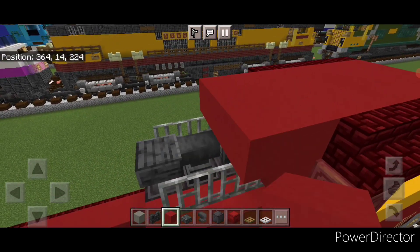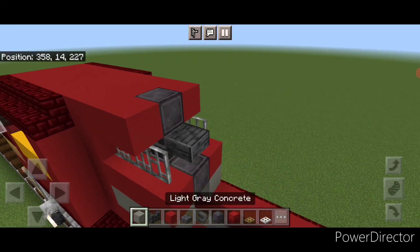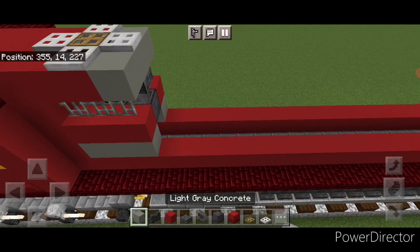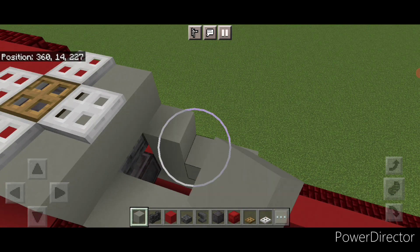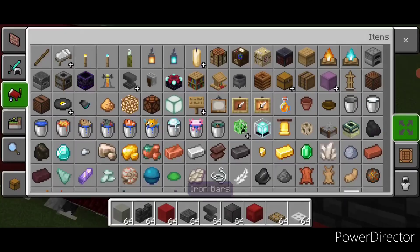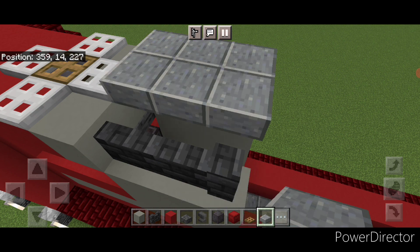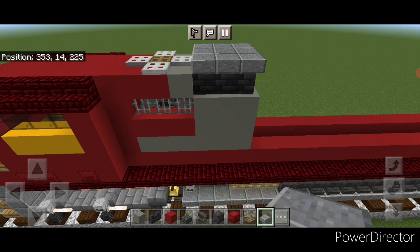Then on top up here do three red concrete across, then a netherite in the middle, red concrete on either side. Across here three light gray concrete. Then on the netherite put an oak trapdoor and surround it with four iron trapdoors. Then come behind this and do a three by three of light gray concrete on either side. Then put three deepslate tile walls on the top of each side. Then grab polished andesite slabs and on top of this do a three by three of polished andesite slabs, so it looks like this for all the vents up here.